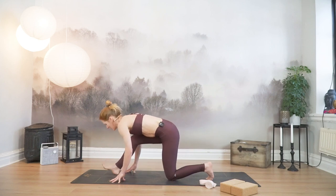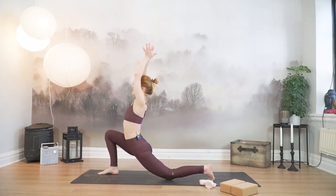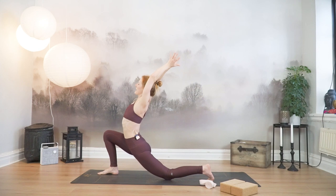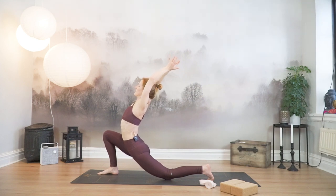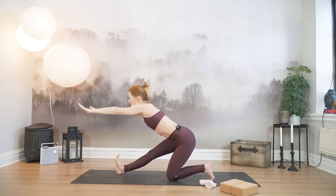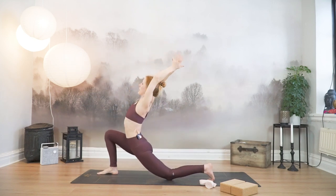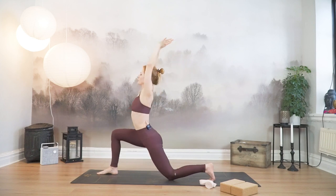Next inhale, bend into your right knee. Sweep your arms up, find your lotus mudra again. Lift the chest. Stay. Exhale, inhale and exhale. Arms forward, straighten your right leg, toes to the ceiling. Inhale, back up. Anjanasana with your lotus mudra. If you feel like it, exhale, fold palms down. Once more up, and exhale.